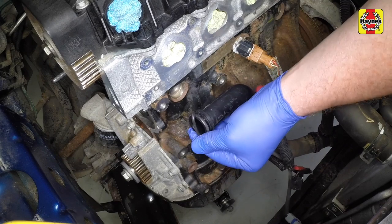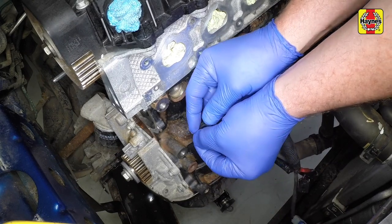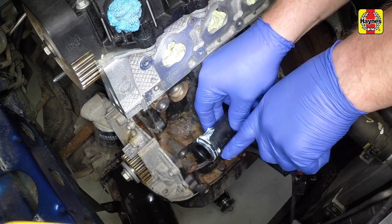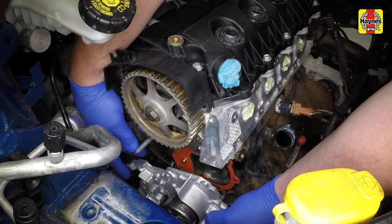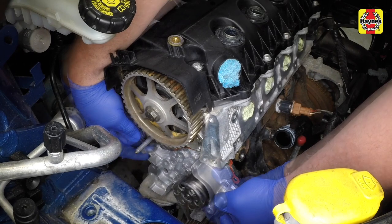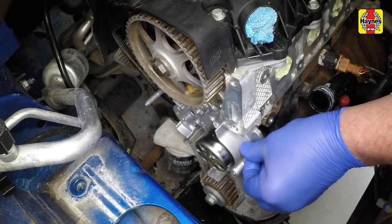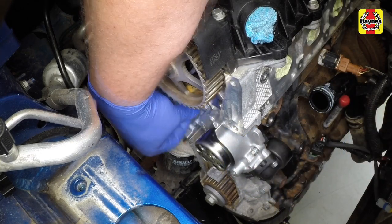Prise the old O-ring seal from the coolant pipe, locate the new one into the groove then lubricate it with a little coolant pump assembly grease. Locate the new gasket over the dowels in the engine block then manoeuvre the new pump into place, ensuring it locates correctly on the dowels. Insert the pump retaining bolts and tighten them to the specified torque.